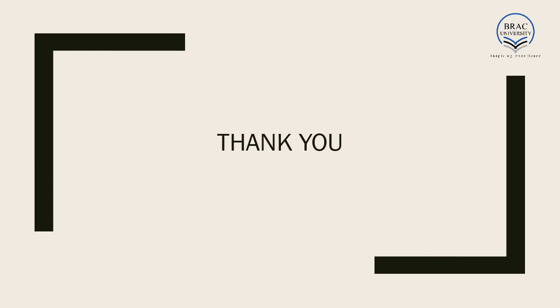That's all for cycloconverters. In the next set of lectures, we will be learning about some applications of power electronics in our daily life. Thank you.